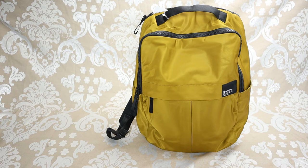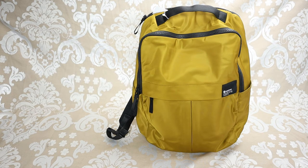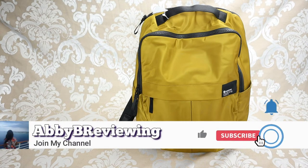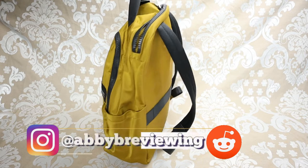Hi everyone, Abby here and welcome back to my channel, or welcome if you're new. Today I'm going to be reviewing the Lululemon Everyday Backpack 2.0 23 liter. Before I get started, make sure to hit that subscribe button so you can stay tuned to all my new videos dropping weekly and help the channel grow.